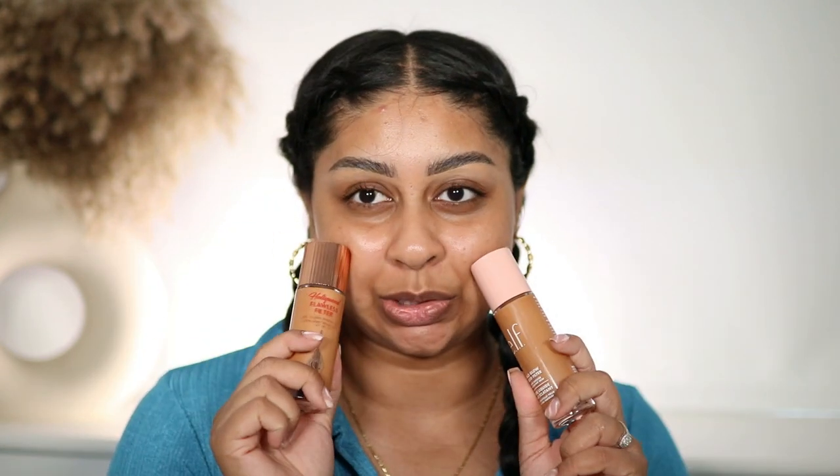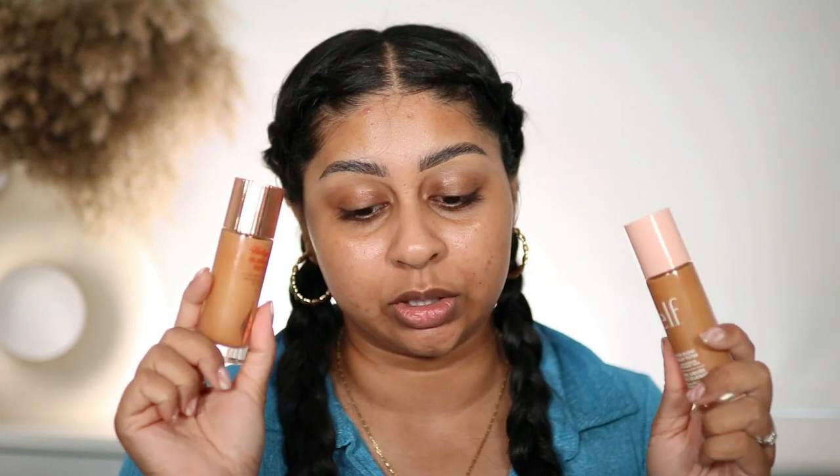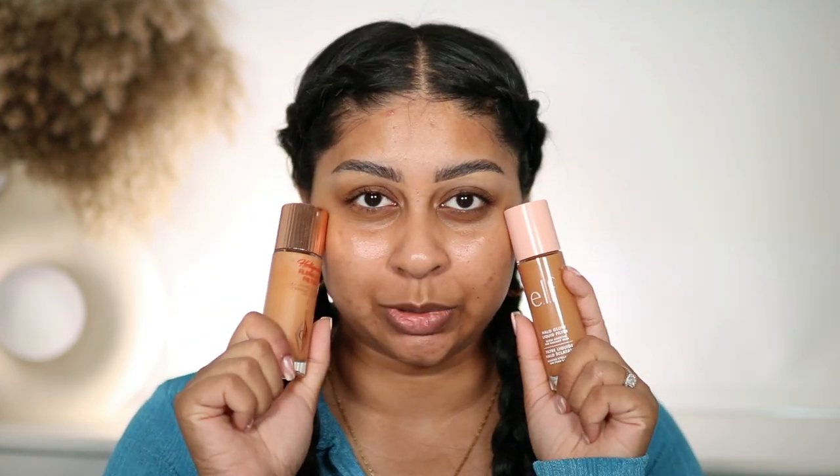Mainly this Halo Glow Liquid Filter — I've been literally seeing this everywhere on TikTok and Instagram. While I'm filming this video I will compare it to the Charlotte Tilbury Hollywood Flawless Filter. I'll do each on one side so we can compare, because everyone is saying the e.l.f. is a dupe for the Charlotte Tilbury one. It's a huge price difference between the two — I paid 14 pounds for the e.l.f. Halo Glow Liquid Filter.